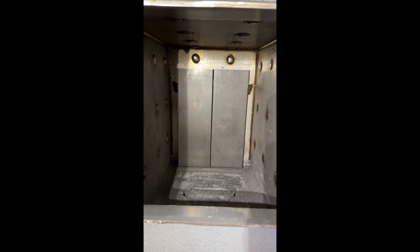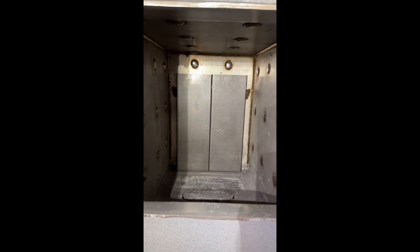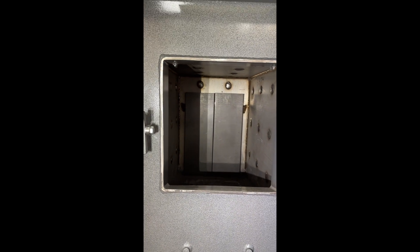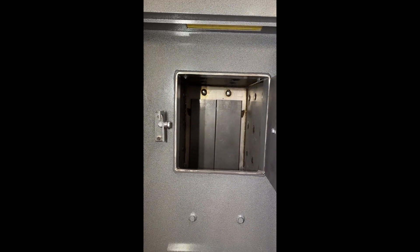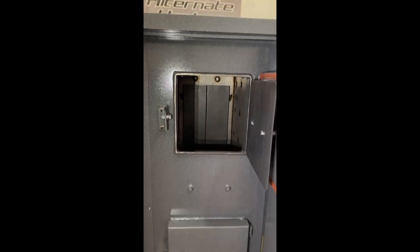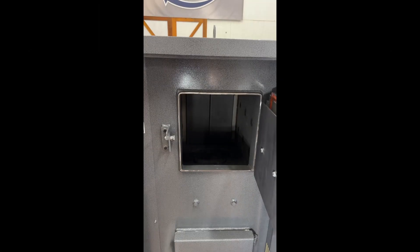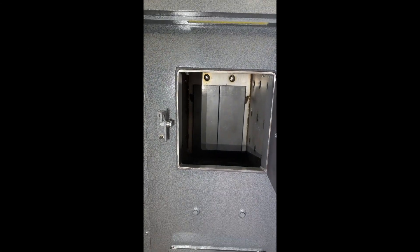This is a downdraft system. Also, whenever you open the load door, we have an option for a smoke exhaust hood — there's actually a fan that sits up on top of the SE210, and it'll suck the smoke out that comes out of the firebox.